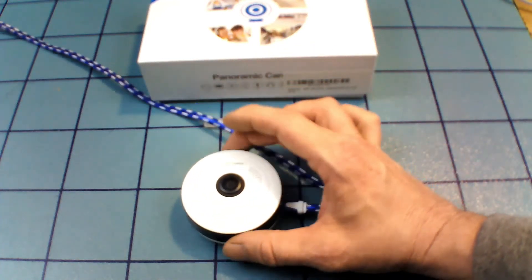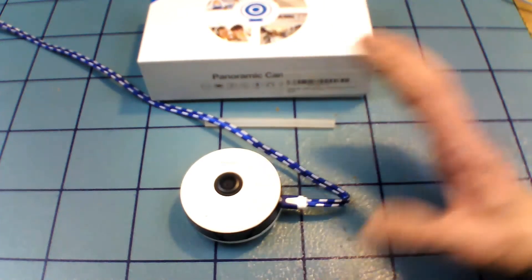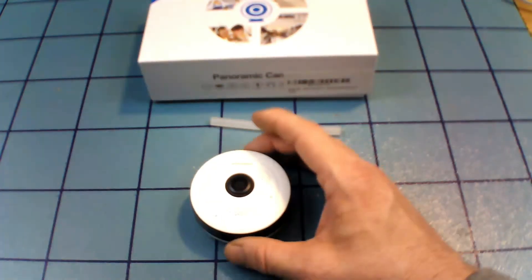Everyone likes to save a buck, and if you can save a buck on a simpler, cheaper camera, why not? It is a great camera once you get it set up. If you can get through that hurdle, it connects to your home WiFi just fine once it's established.